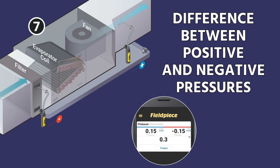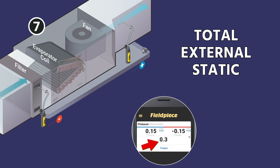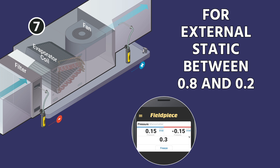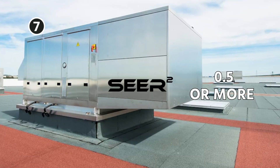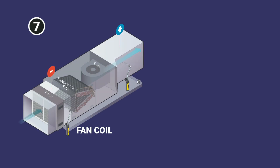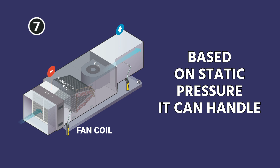This measurement should reflect the difference between your positive and negative pressures. For example, if you had a negative return static of 0.15 and a positive supply static of 0.15, you would have a total external static of 0.3. Equipment is generally designed for external static somewhere between 0.2 and 0.8 depending on the equipment. Under the new SEER 2 standard, equipment will typically be designed for 0.5 or more, with 0.5 being the standard — though many fan coils are now rated all the way down to 0.2.